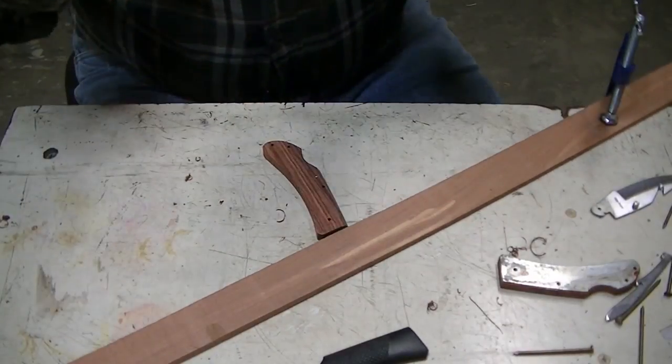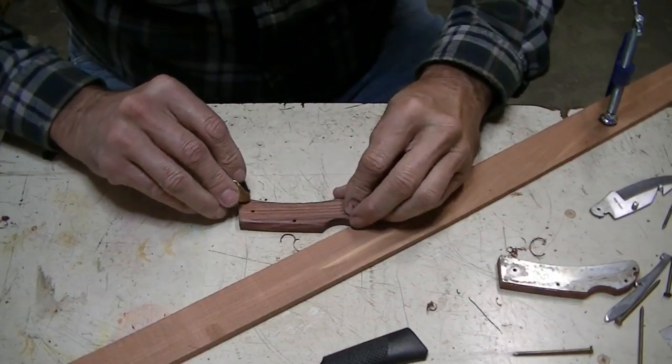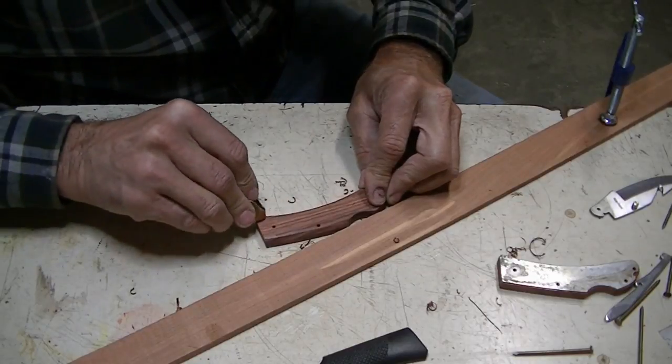I just clamped a little board across here as a stop, so that I could use that to hold against to plane.